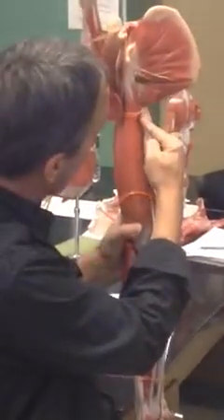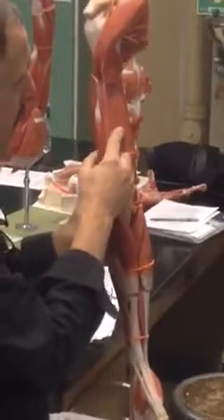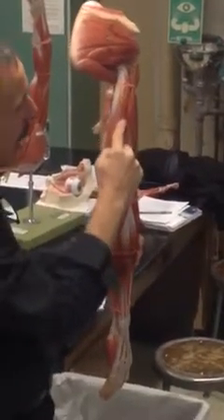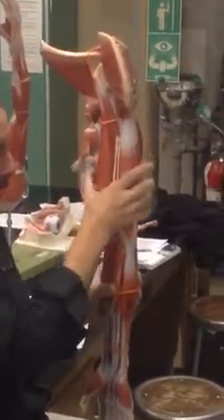We also have here the coracobrachialis, and this is the biceps brachii. If we took the biceps brachii off, we would see underneath it the brachialis. On the back: triceps. This was the long head — it always separates the two teres. Long head of the triceps. This here is the lateral head. And this little guy right here is the medial head. So that's the muscles of the arm.